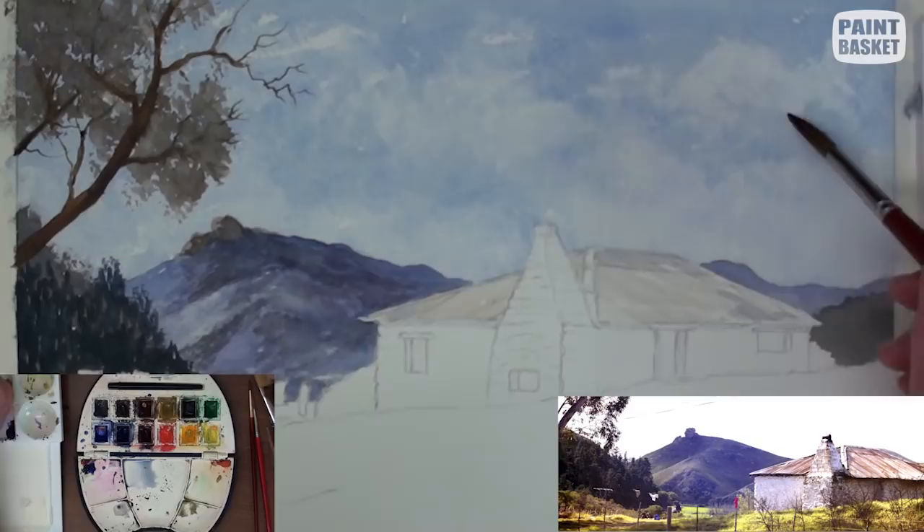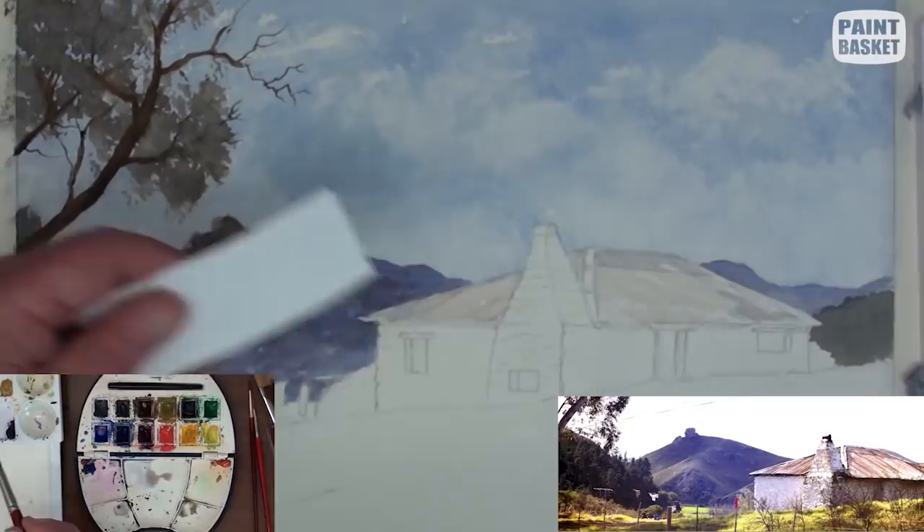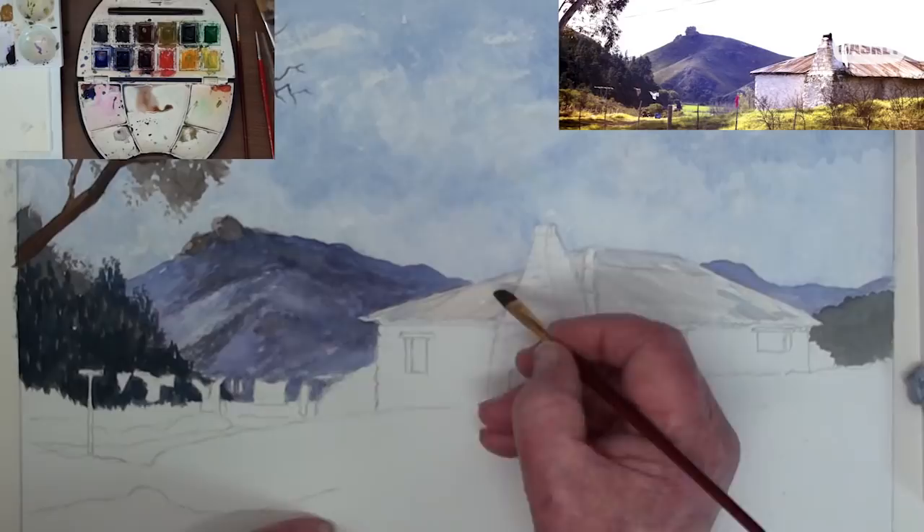Add some very subtle shading under each of the cloud masses — don't overdo this though. This is very light sienna and adds a little bit of warmth to the clouds.